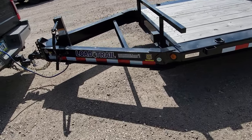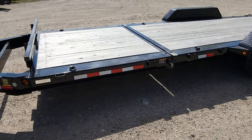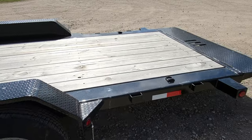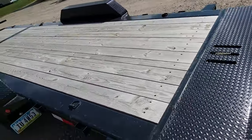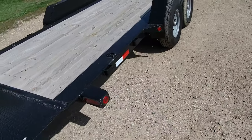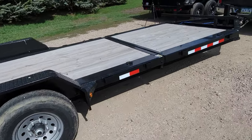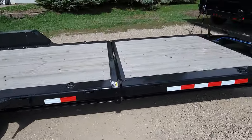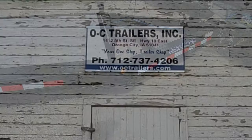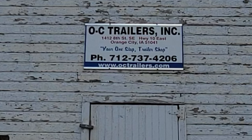So this is what I ended up buying — it's a Load Trail tilt bed trailer. When we get back home I'll show you how it works. It's a 22-foot trailer, 83 inches wide, with two 7,000-pound axles. It's 16 foot on the tilt and 6 foot on the stationary part up front. I bought this at OC Trailers Incorporated in Northern City, Iowa — not too far from where I live. You can go to octrailers.com to see what they have.